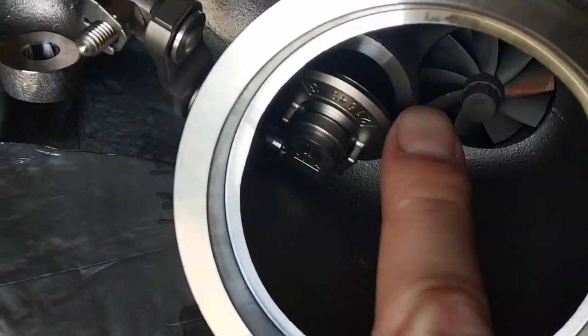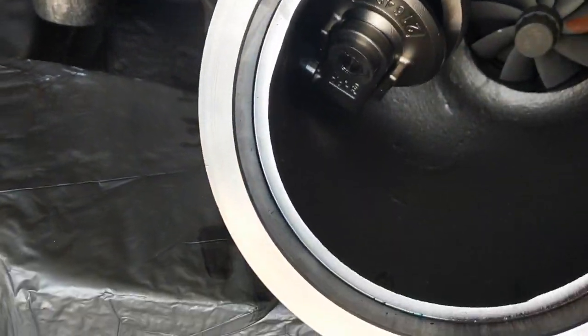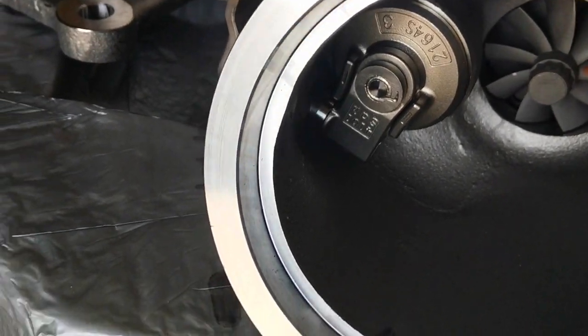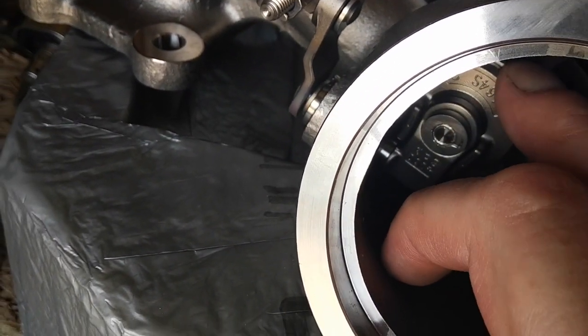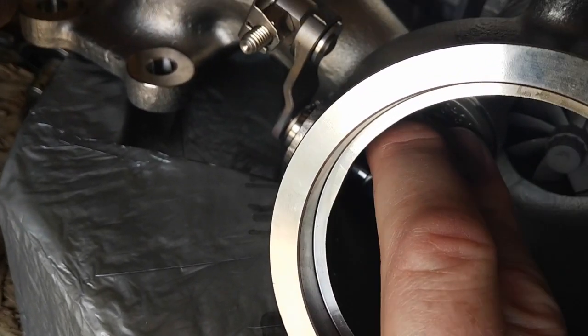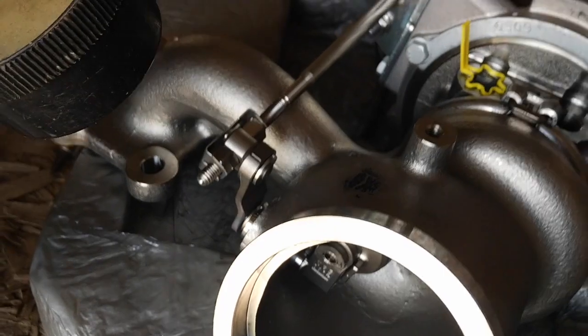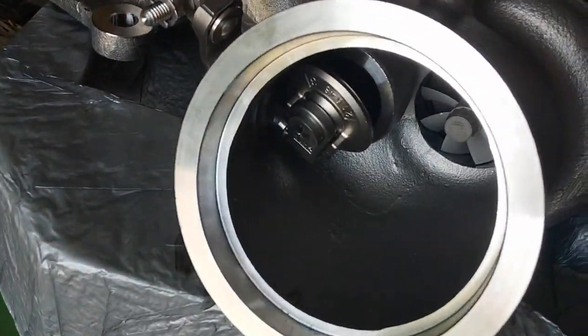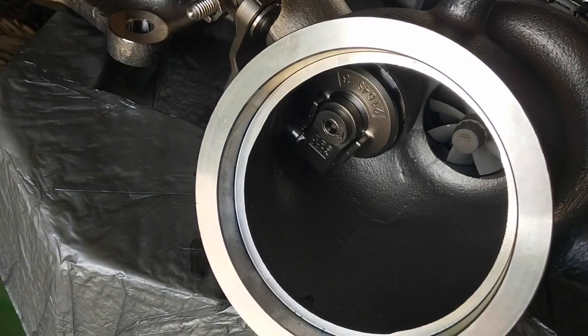Even though there is a little bit of play on the wastegate, once you put vacuum pressure on there it is very tight. So if you're having a wastegate rattle, I would recommend putting a vacuum pump on there first so that you can see whether or not it's sealing, how much play you have and so forth.